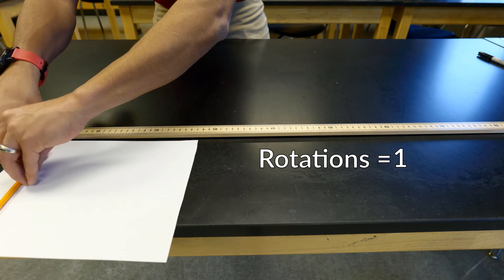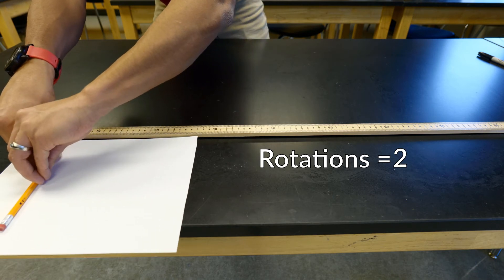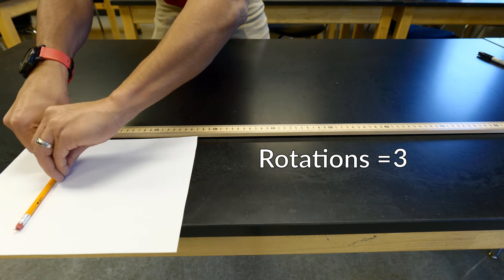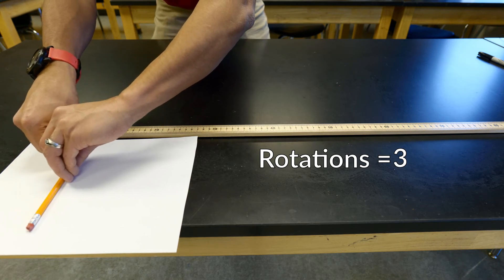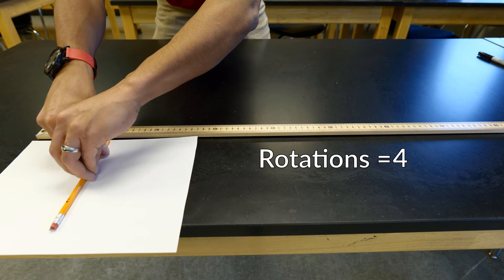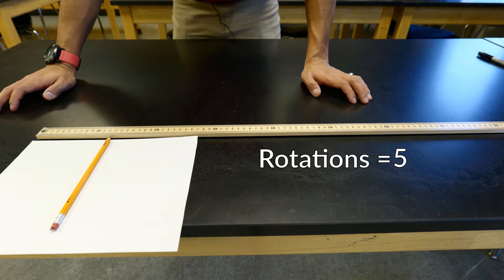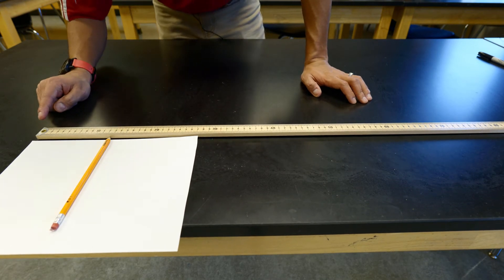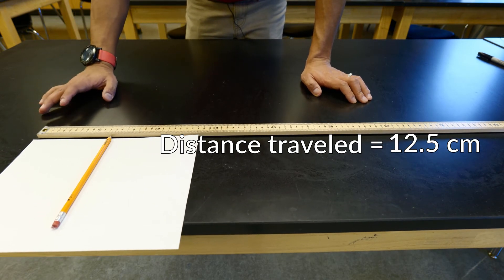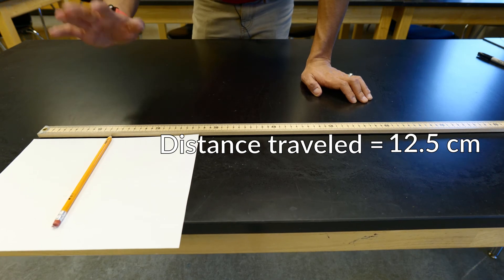One rotation... two rotations — I'm trying to rotate this carefully so it doesn't slide. Three rotations. I don't want it to slide or have any extra distance from accidentally pushing it. Four rotations and five rotations. After five rotations of the pencil, the total distance traveled is about 12.5 centimeters. For trial one with just the pencil rotating five rotations, that was 12.5 centimeters.